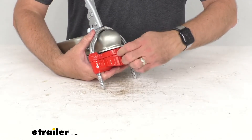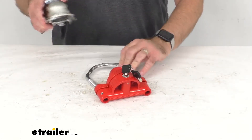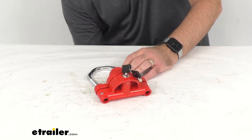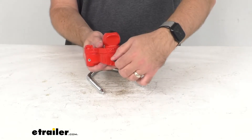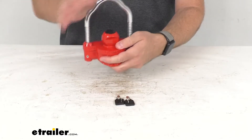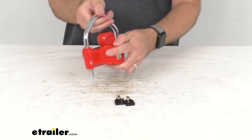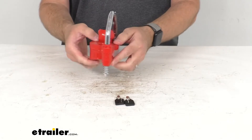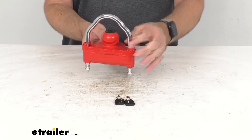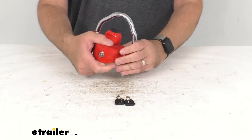I'm just going to go ahead and unlock this. It comes off very easily. Again, I'm just going to turn my key here and push the shackle back into place and you can hear that dual ratchet system again. This features a narrow body with a half inch hardened steel shackle.